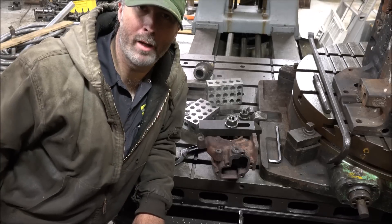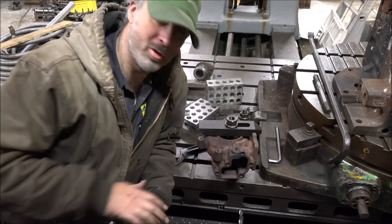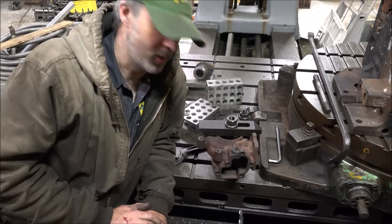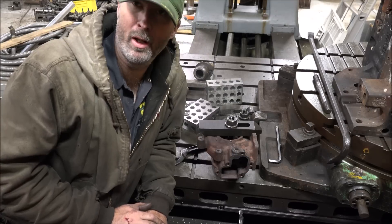Hey guys, Brian here. Welcome back to the shop. Today's video is going to be about how to improve your S300 exhaust housing, particularly for a twin application.